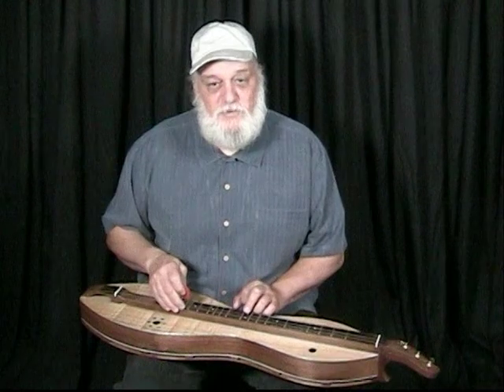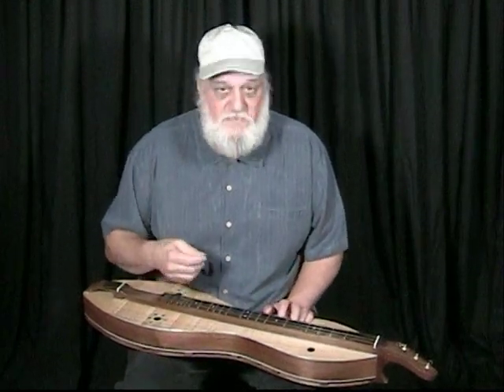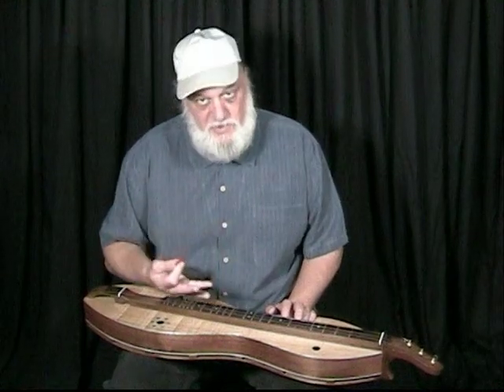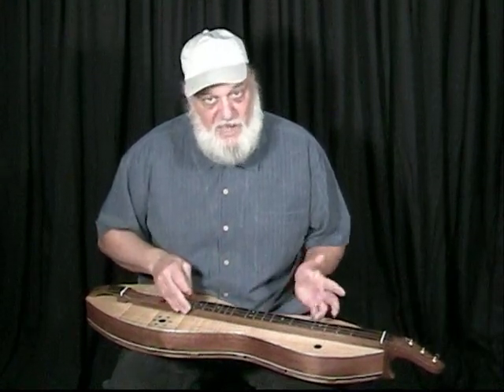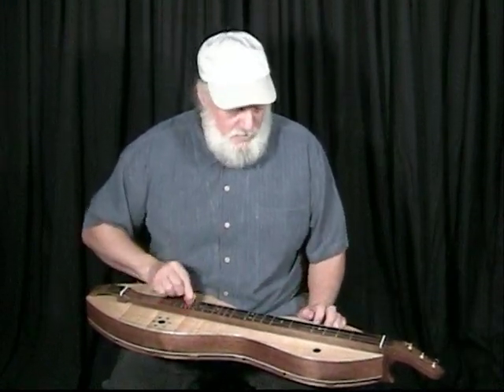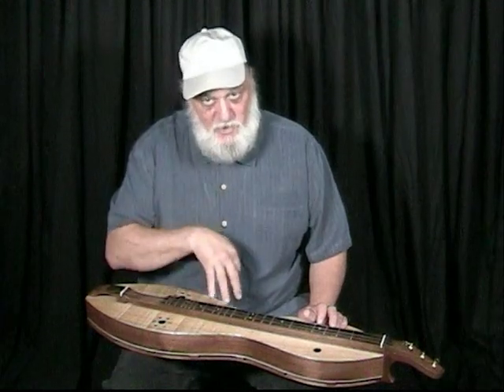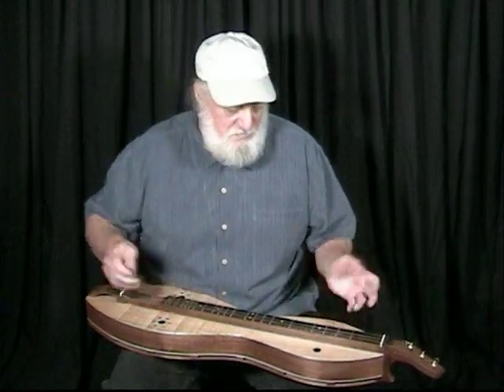And that's one way of doing that tune. Now, with a freestyle strum, the melody rings out a little bit clearer. So instead of playing that set pattern, the basis of what you're doing is playing the melody, and the melody would sound a little different.